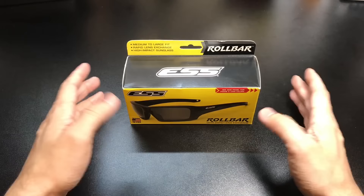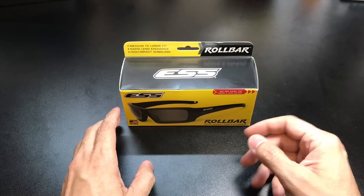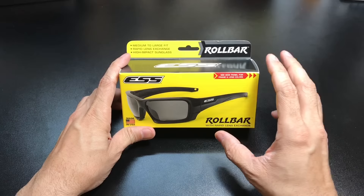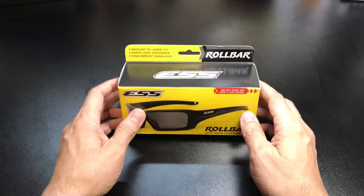So the first one that I went to was ESS, primarily because I know for a while they were actually under Oakley, so they're part of the same company. And now both Oakley and ESS are actually owned by the same parent company, which is Luxottica. So I figured this would be close enough to some of the models that I'm familiar with. So I asked them what their kind of best-selling pair or their standard pair was, and this is the one that they recommended. So this is obviously the Roll Bar.